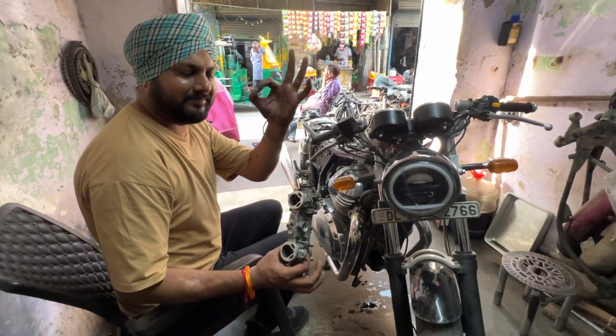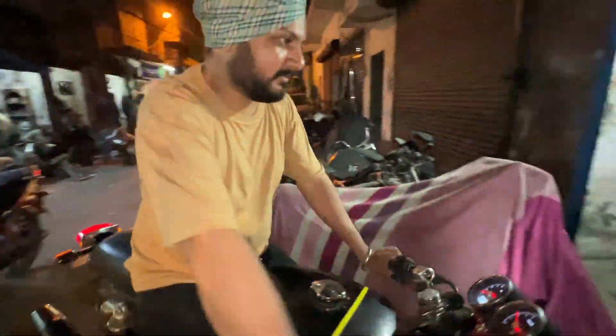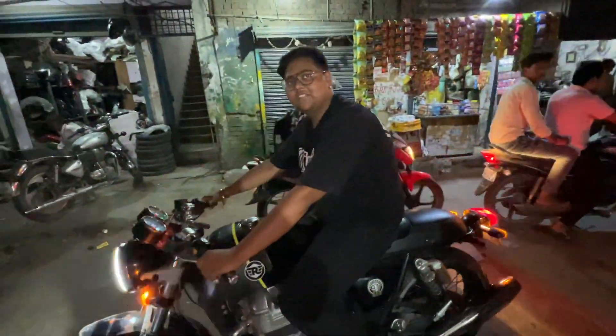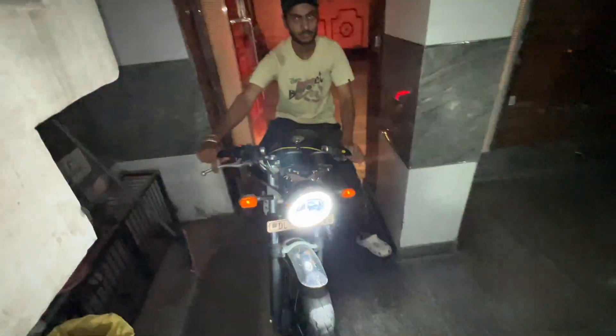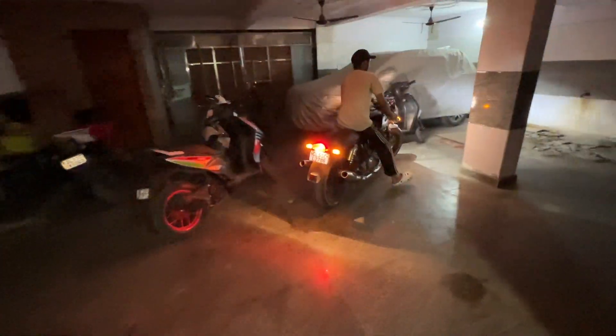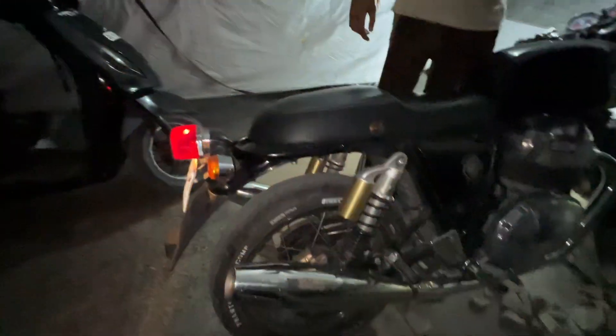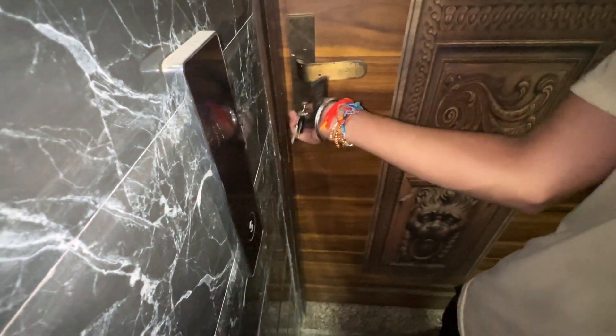It's completely clean, it's a little bit bigger. Let's start the new vlog. Today we will do something special. What are we going to do today? The service of GT650.